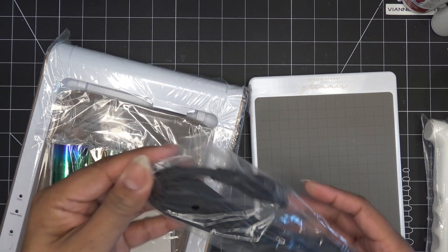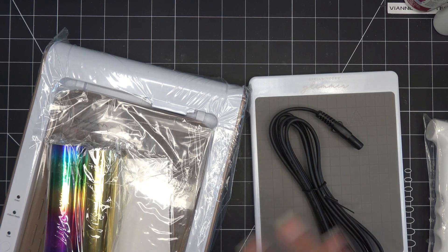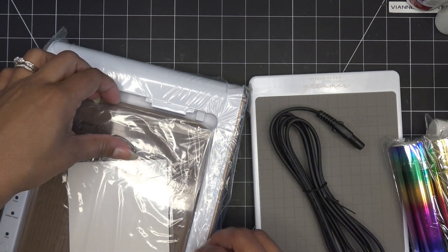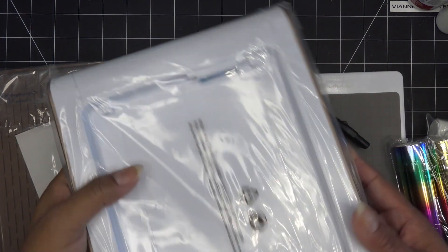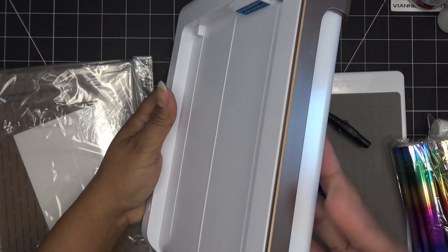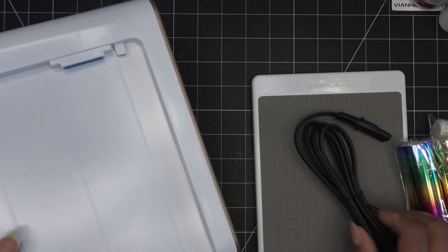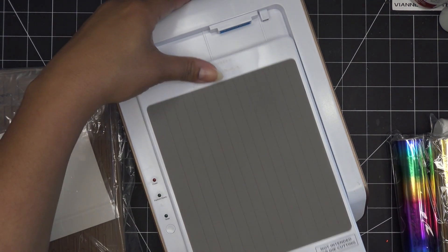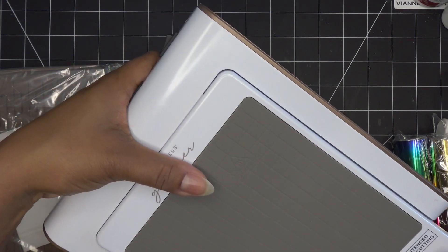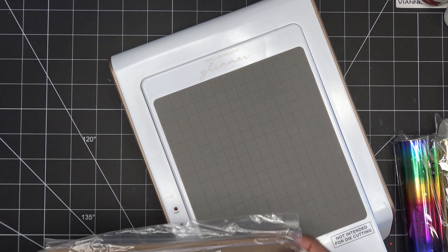We have our plug of course, and I'll plug that in and try one out today just to break it in. We have some gold foil and that beautiful rainbow foil — what fun foils to start with! I like that they include those colors. These are some plates and this is the base. Let's open this up — it looks really nice and sturdy, sleek and clean, kind of a bronzy rose-gold color.